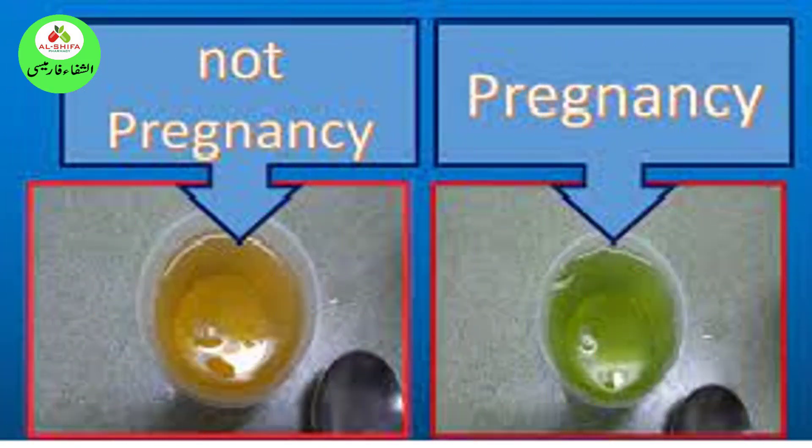4. Vinegar Pregnancy Test. Many people have vinegar available at home and can try this technique as a pregnancy test at home, though there is no proof that it is a substantial test for pregnancy. You require white vinegar for this test. Pour vinegar into a clean and dry container, then mix urine into the vinegar. The vinegar will supposedly change color and form bubbles if you may be pregnant. There will be no change otherwise.